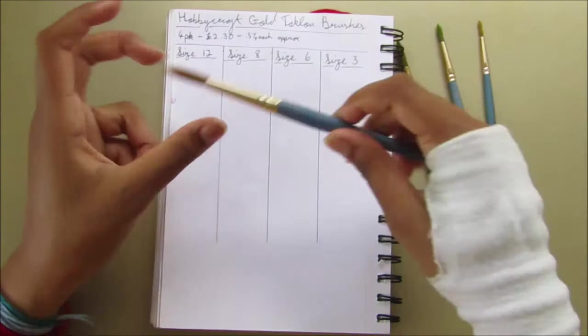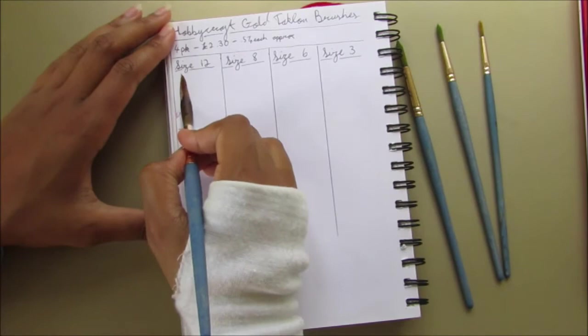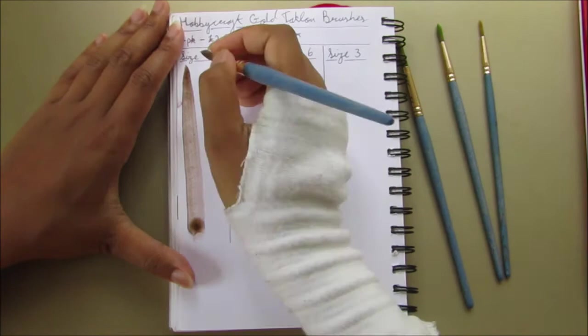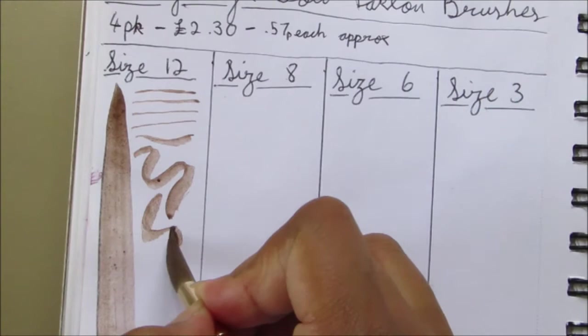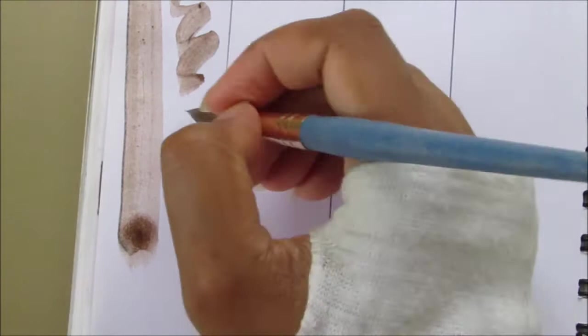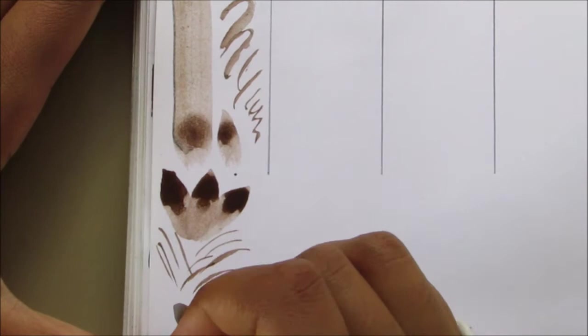They have a wooden handle, which means you really shouldn't leave them in water — you shouldn't do that with any brushes because it can damage the bristles, cause the wood to expand, and make the glue in the barrel fall apart. The brushes come in a thick zip-lock style packet, which is great for traveling. You can fit the brushes, a pencil, a rubber, or a sharpener in there — grab your paints and you're good to go.